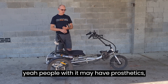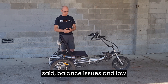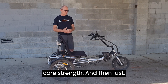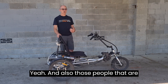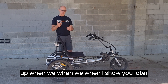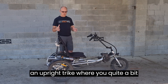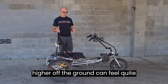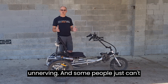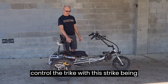It's also very good for people with prosthetic legs, balance issues, and low core strength. It also suits people who are quite anxious — when riding an upright trike, being higher off the ground can feel quite unnerving, and some people just can't handle that feeling of not being able to control the trike.